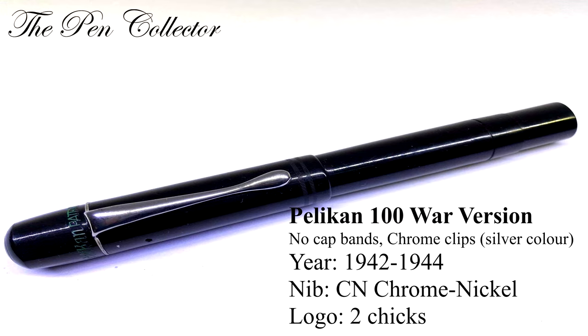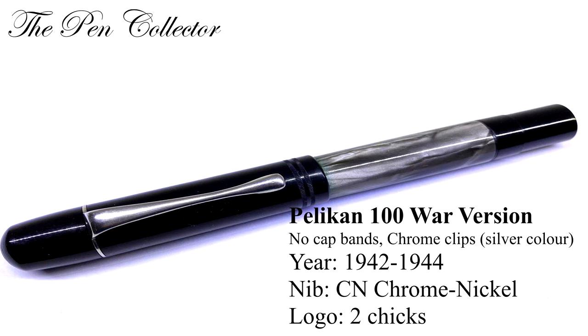The 100 war version, from 1942 to 1944, had the logo of two cheeks. The nib was chrome nickel and the war version was without the cap bands.